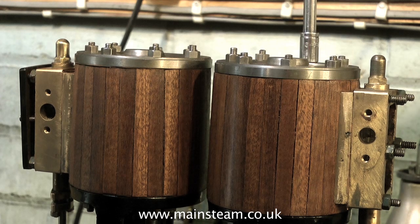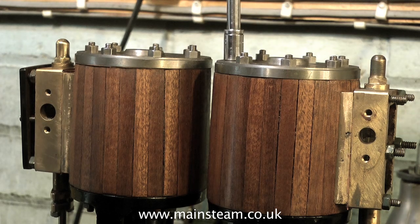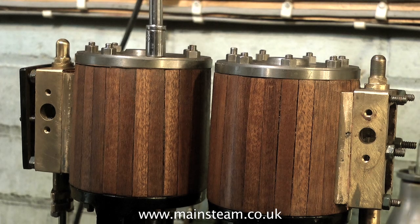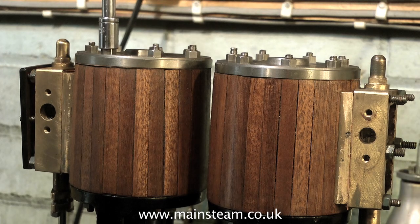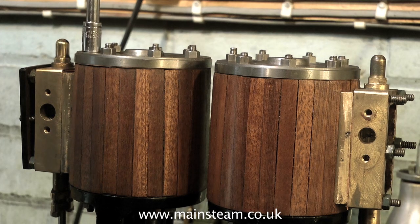Just in case anyone has noticed, the two innermost studs — the ones closest together and the ones I'm currently tightening — are longer than the rest, and this is intentional. What I'm going to do is fit a tie strap between the two cylinders to give them a little bit more support.